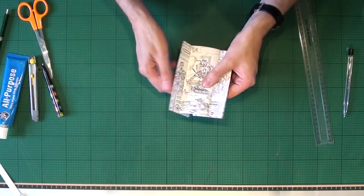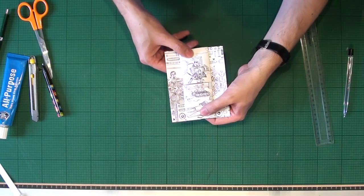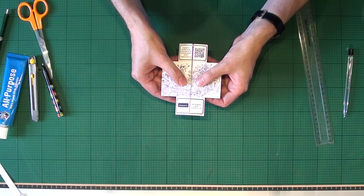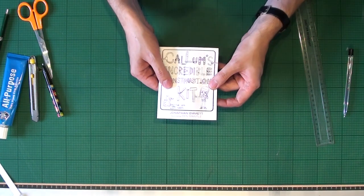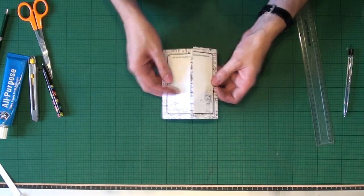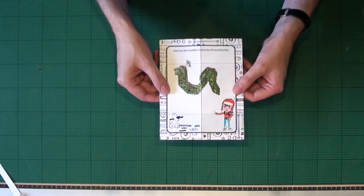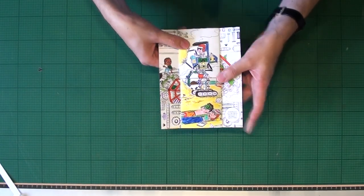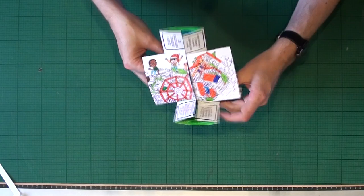Keep opening the flick-flack out from the center — you should see four different images before you get back to where you started. You can colour in your flick-flack before or after you've cut and folded it.